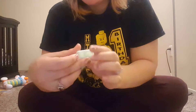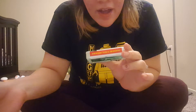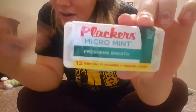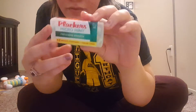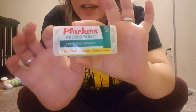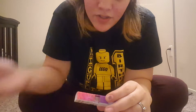Moving on, we got some Placards micro mint dental flossers — 12 dental flossers and a travel case. That is pretty handy. All this stuff you can put in a travel bag, or just use at home. It comes with 12 and they're mint flavored.